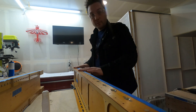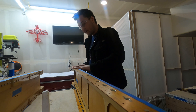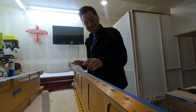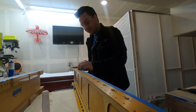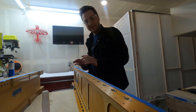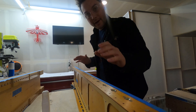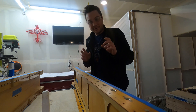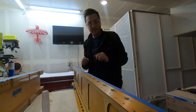All of the fuel tank attach nut plates are attached, and the screw holes for the screws that attach the fuel tanks have all been countersunk and subsequently primed. Now I'm doing the exact same thing except this time for access hatches on the bottom of the wings.